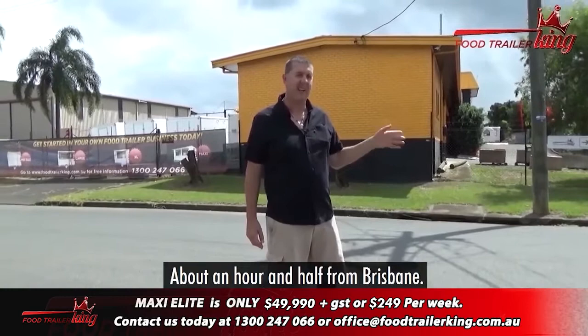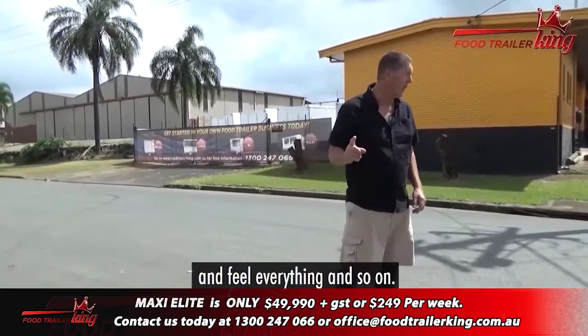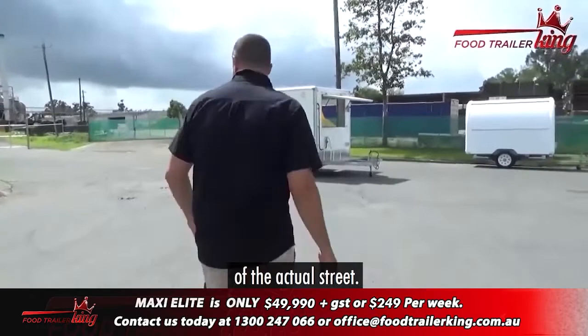We're probably about 40 minutes from the actual Gold Coast, about an hour and a half from Brisbane, about two hours from the Sunshine Coast. But if you want to actually come to the Food Trailer King, see all our range, this is the place to do it because you'll see everything, be able to touch and feel everything. So let's go over to the Maxi Elite, which I've conveniently placed in the middle of the actual street.